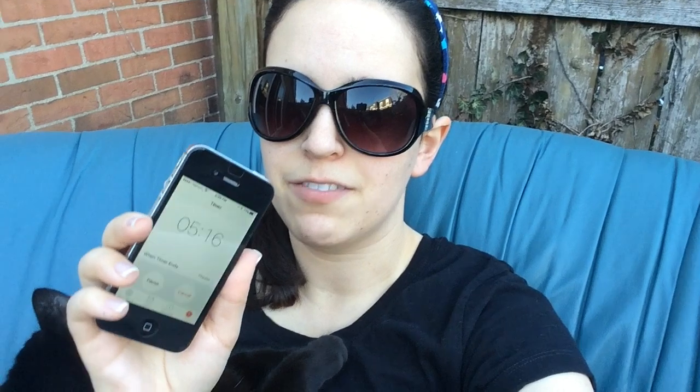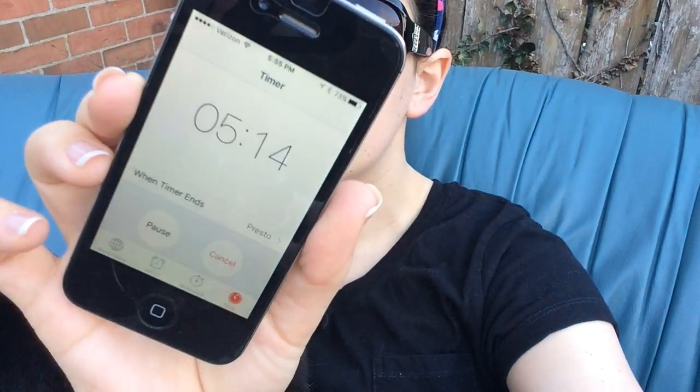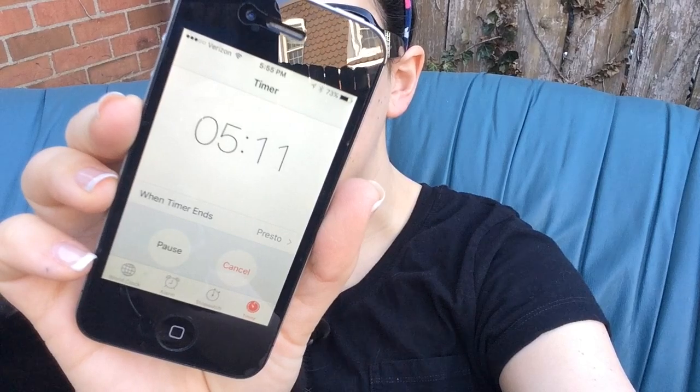Oh, made it! I started at 5 o'clock and my timer says I have just over 5 minutes left. Can you guys see that or is it backwards?